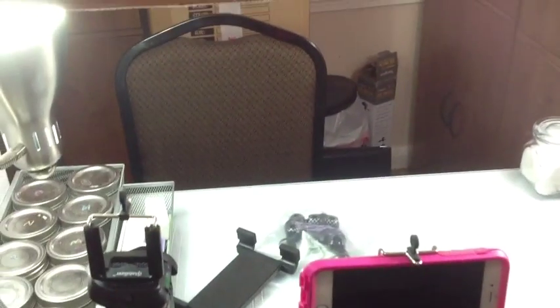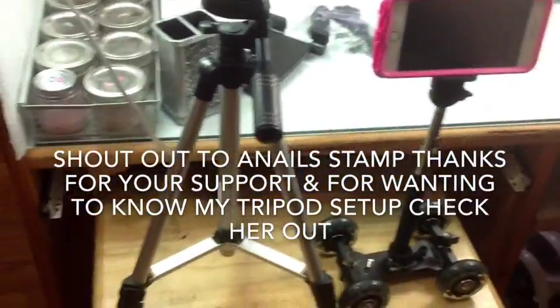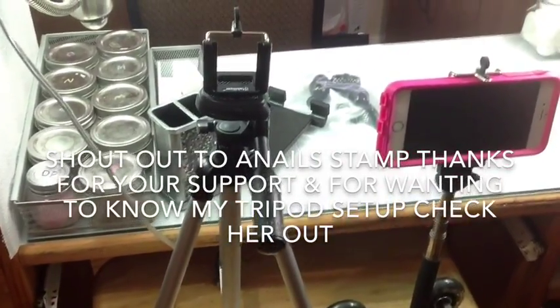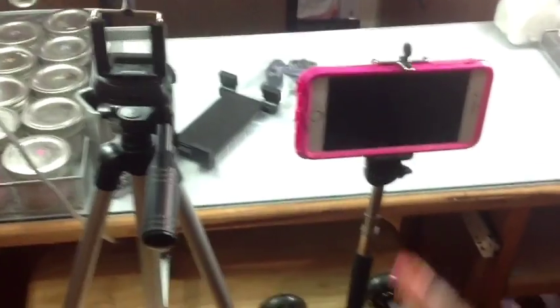I just encased it along the walls and at the top too, and on the side, so I made like a little box frame of white to make my videos brighter, because I don't have the best lighting in this room. That's what I wanted to show y'all — what I record with. I know a few people asked me a couple of times on my videos what I used.